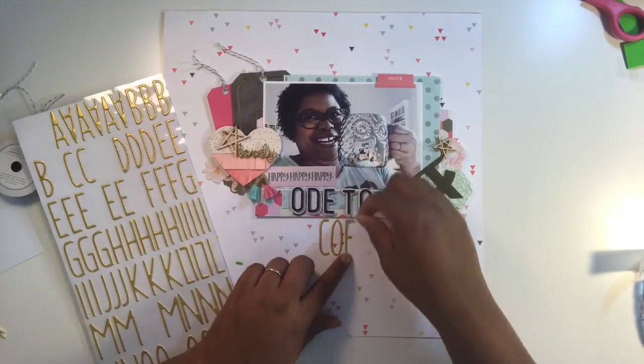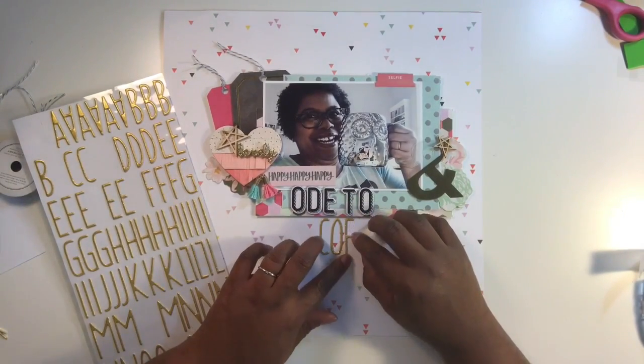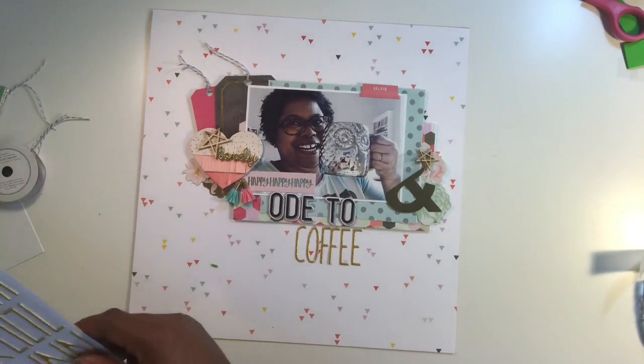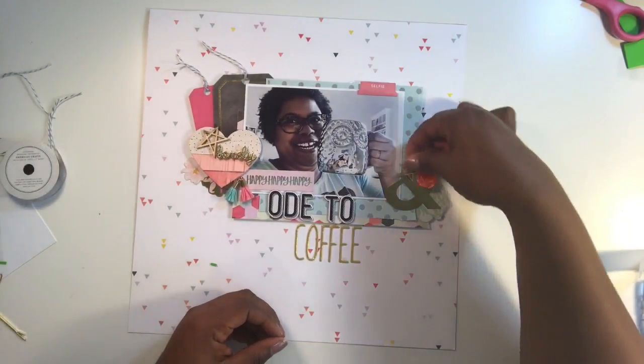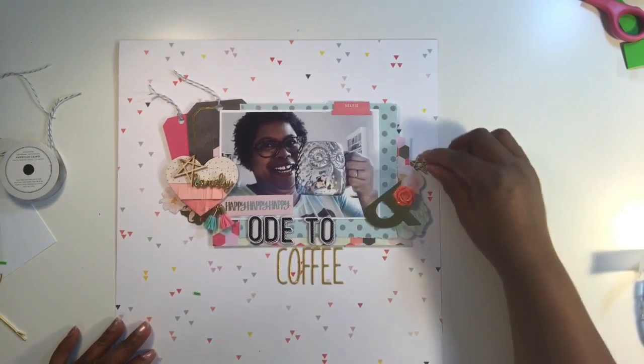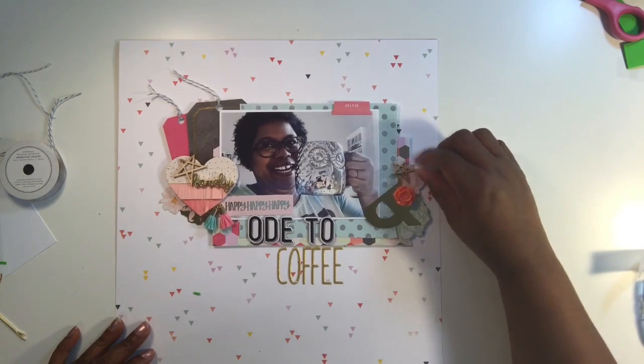I'm spelling out 'coffee' — I love these fonts. I ended up buying about three or four sets of the Dear Lizzie Desktop Thickers because I use them so much.